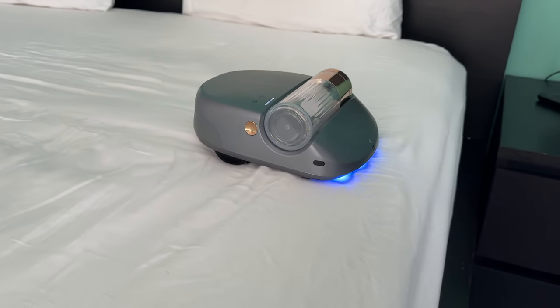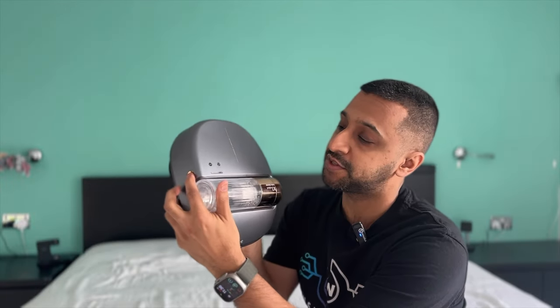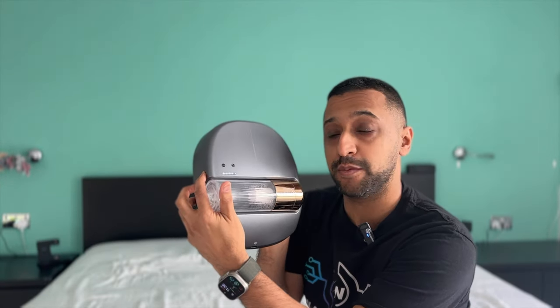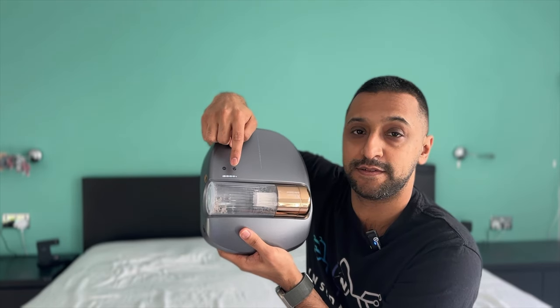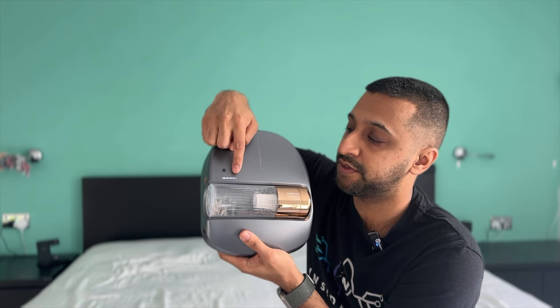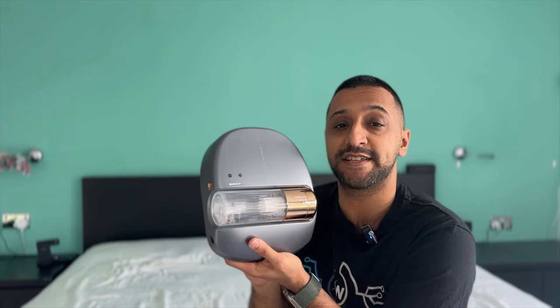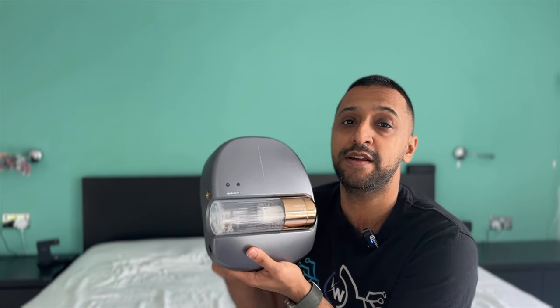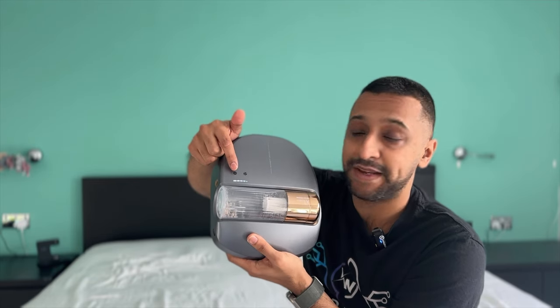To power on the robot there's a button on this side — turn that on and the lights on the front come on. Then you have the mode option which you can select: there's Powerful mode, Precision mode, and Soft mode. Those are the three different options, and the suction power increases as you go to the most powerful mode.